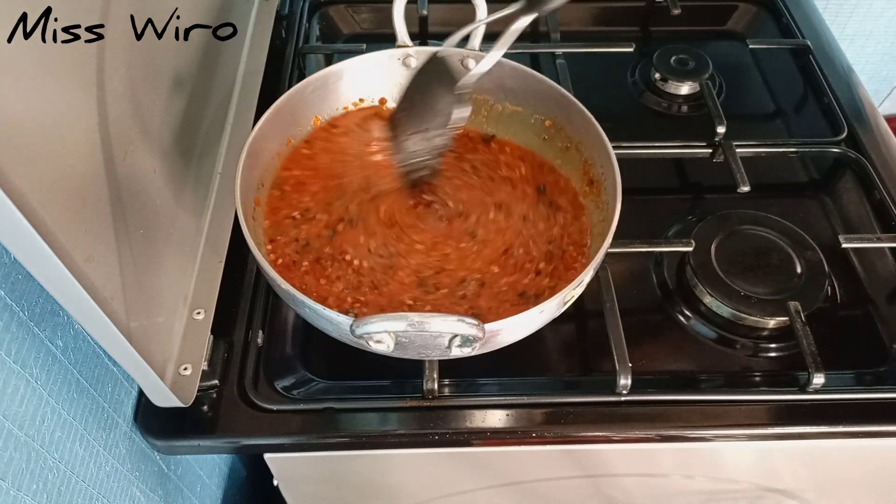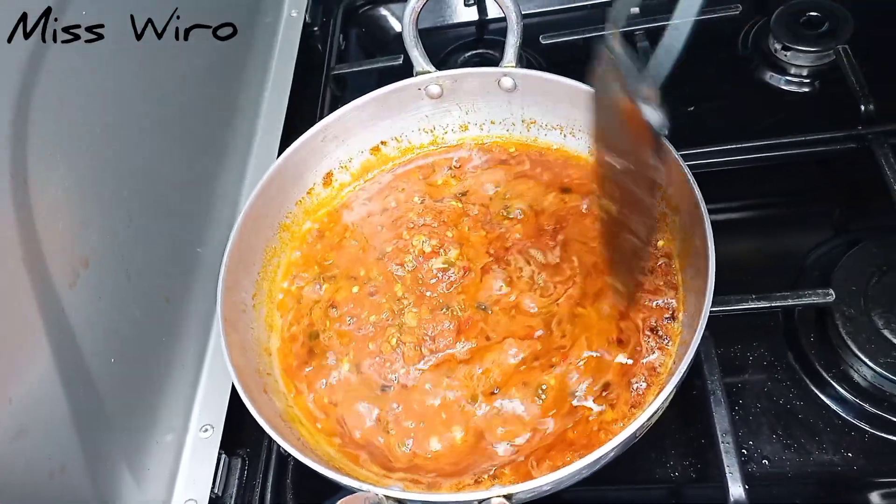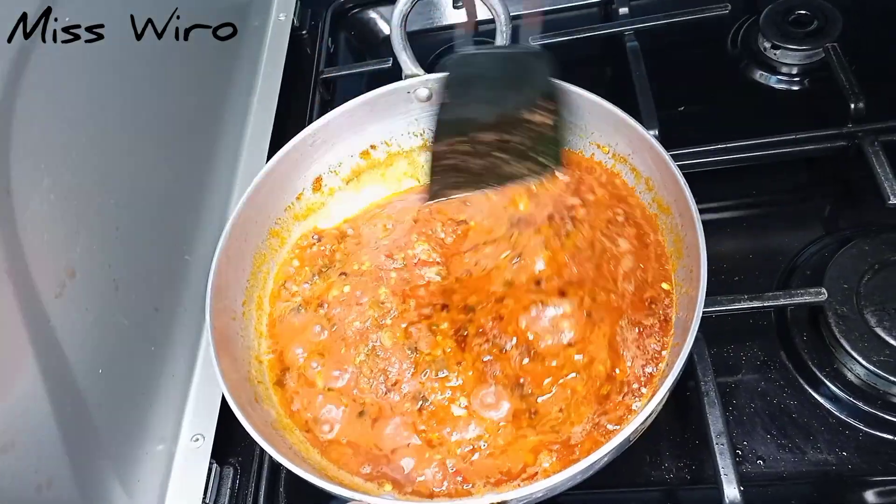I'll now let it cook for five to ten minutes. I always use this sauce on the jazi karai and some pilau or biryani.